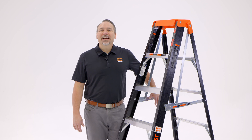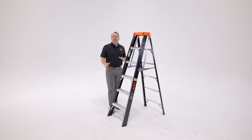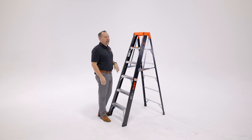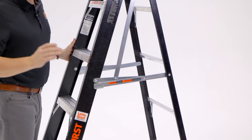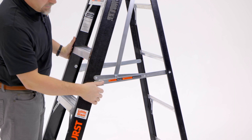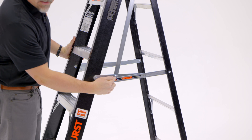Hi, this is Kenyon from Little Giant Ladder Systems. Today we're going to demo the Microburst. The Microburst is a fantastic stepladder and pretty simple to operate. You'll notice that over here on this side it has a proprietary spreader bar system. The spreader bar is only locked when this spreader bar is down below this lock tab.